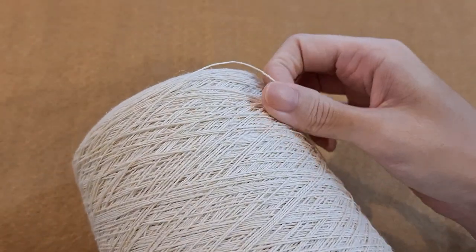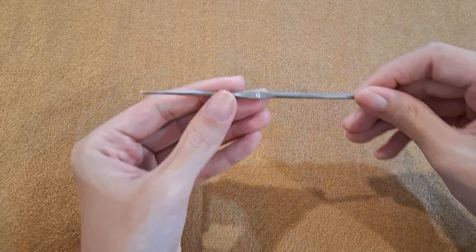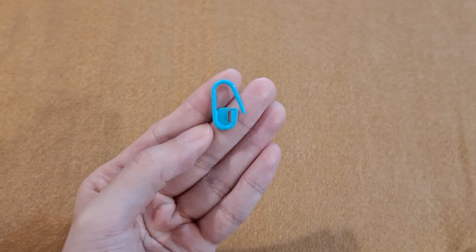To make a sand dollar, you can use any kind of yarn and any size of crochet hook. I used linen thread and a one millimeter crochet hook. You also need a stitch marker and scissors.